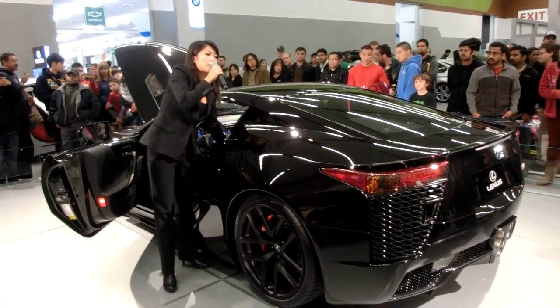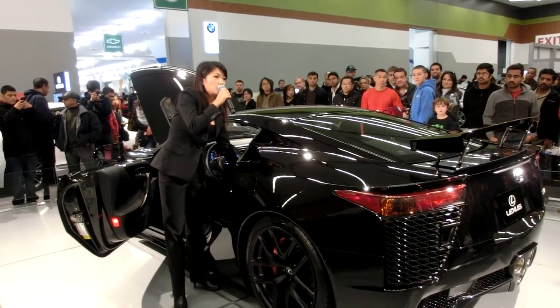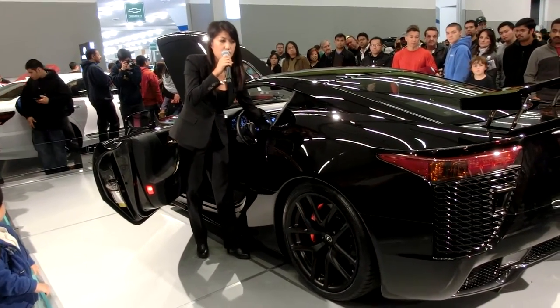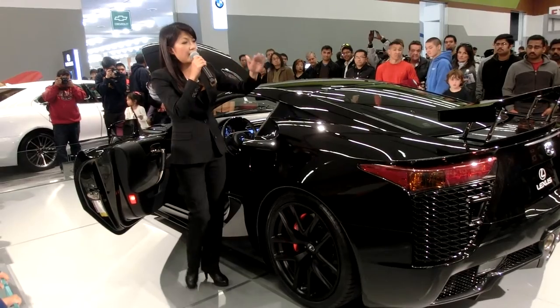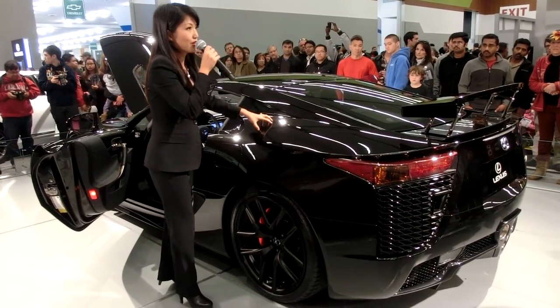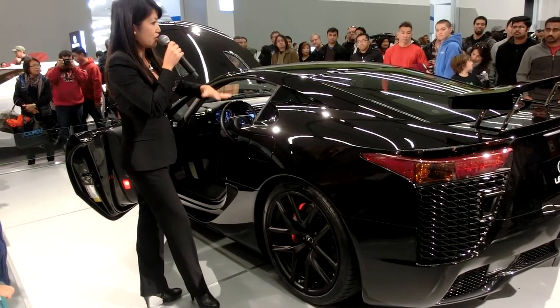Checking out the rear here, this is an automatically deploying rear spoiler. I have a button here that manually puts it up in case you want it up when you're driving down the street. But this automatically deploys at 50 miles an hour, giving you 800 pounds of downward force. It's necessary because 202 miles an hour is quite fast, and we want to make sure that your back wheels stay on the ground.